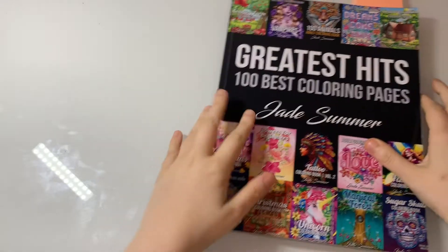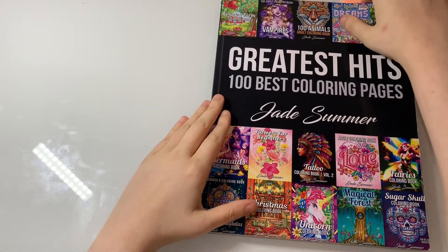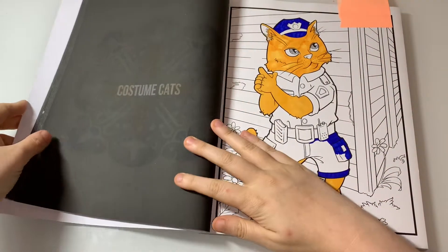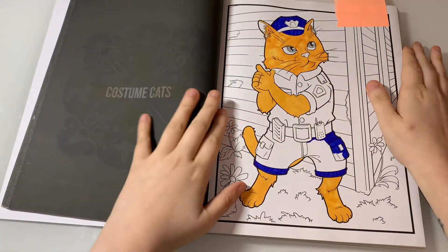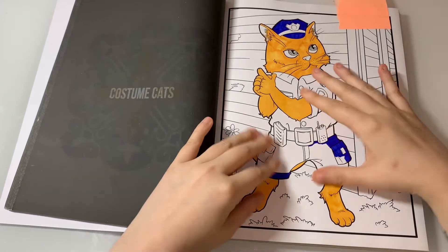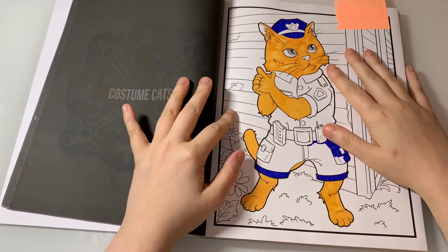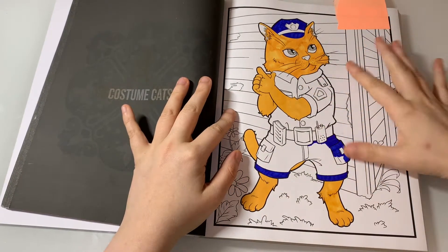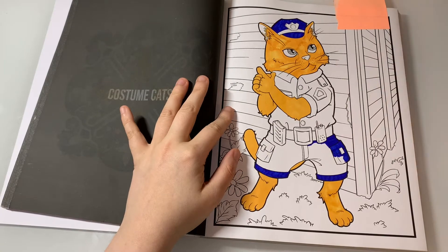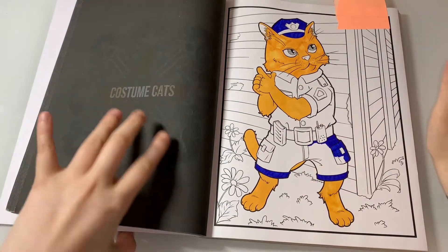The next WIP is from Greatest Hit 100 Best Coloring Page by Jade Summer — it's this one from Costume Cats. As you can see I'm doing a dark blue outfit for him and I'm probably going to do a cream house or something, so it's mainly focusing on him. It shouldn't take me that long to do.